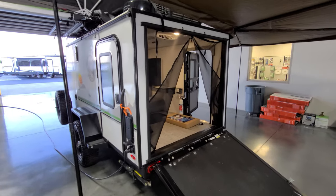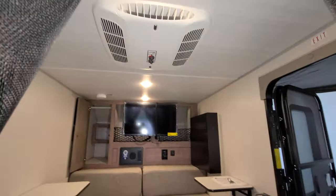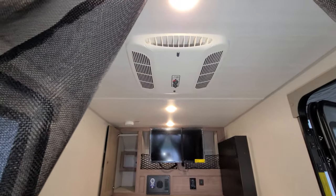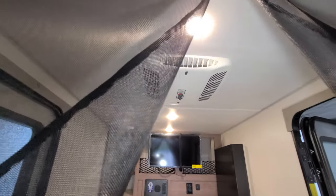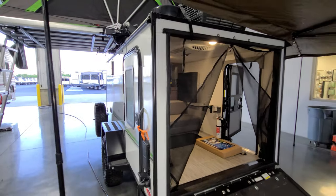This was also ordered with the AC feature — you can see the air coming down through the ceiling right there. It's a 13,500 BTU AC, which will keep you plenty cold on a hot day inside there.